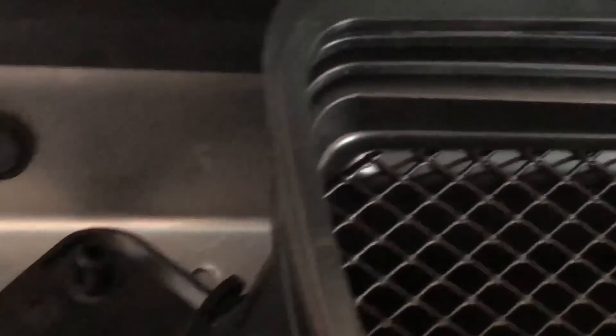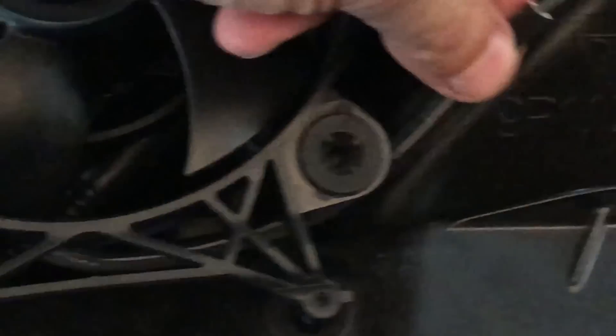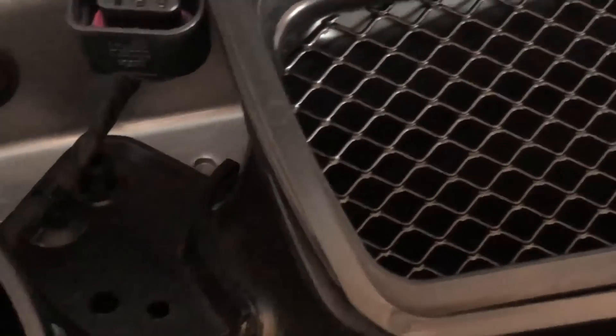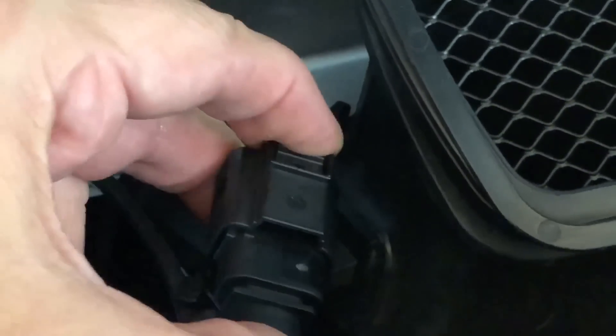That one is in place. Now we need to find the other connector — it's right here and it goes back in place. Now put in the left fan, connect it back to the vehicle. Make sure the cable is underneath and pop it in here, then pop the other side. Plug it in — it's doable even with one hand.